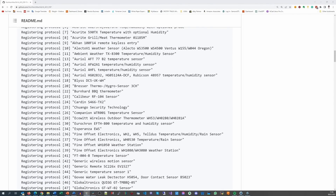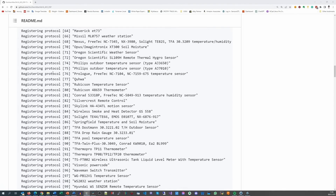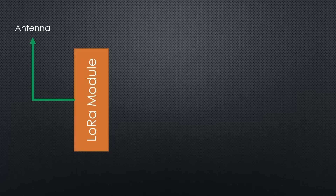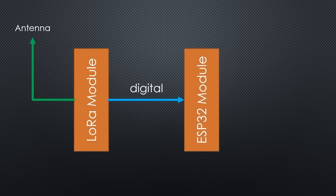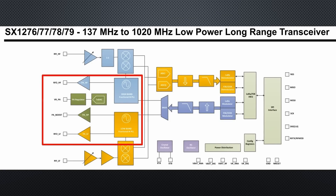Most 433 MHz sensors use one of these modulations. So the LoRa chip does all the radio stuff, and the ESP32 only needs to deal with the demodulated digital signals — a much simpler task. The LoRa modules not only contain a receiver, they also contain a full-blown transmitter for all these modulations, so we can also control actuators with the same cheap module.